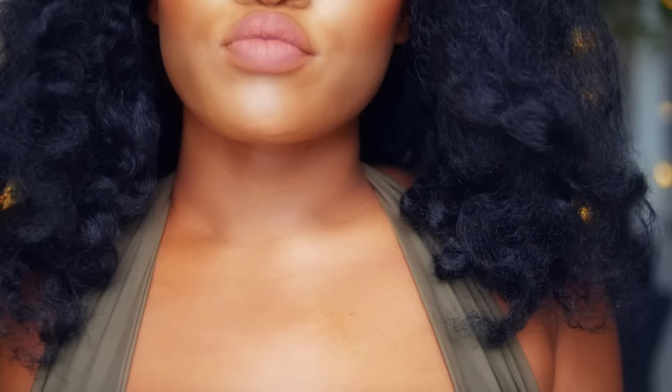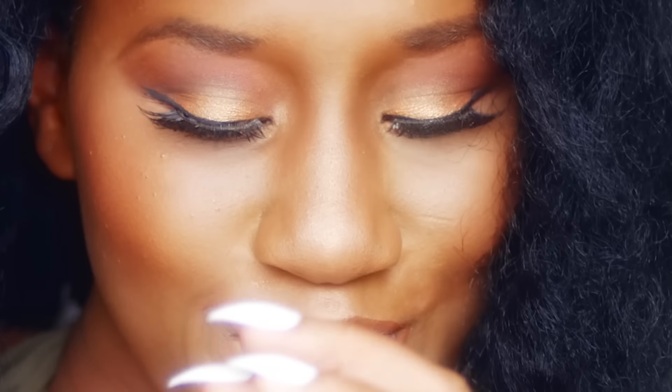Hi guys, welcome back to my channel. Today I'm doing a get ready with me for my birthday. It's going to be a very subtle golden cut crease with a little bit of pink highlight. I'm kind of nervous for this look because I've never used some of the products before, but I think it turned out okay. Tell me what you think in the comment section, but for now let's get right into it.